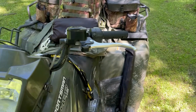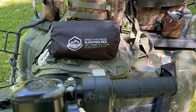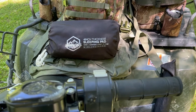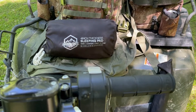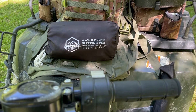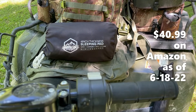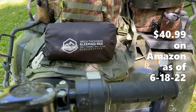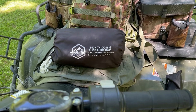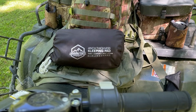Hey everybody, it's Randy. I'm doing a basically one-year review on this Zoobie Live sleeping pad. I use it when I'm camping — it's four inches thick, it's got the built-in foot pump so you don't have to worry about breathing into it and potentially getting mold over a period of time. I've had this for about a year now, it's the only one I use, and it's absolutely awesome.